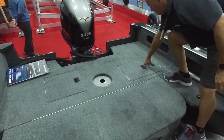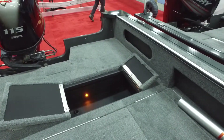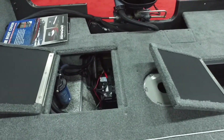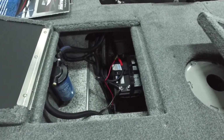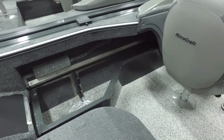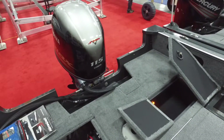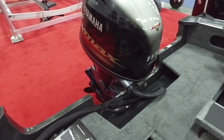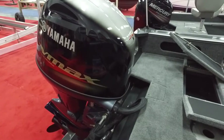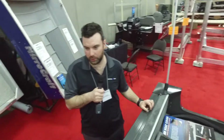We got a live well on the side with a courtesy light in it. It's a little dark, a little murky water — you got the lights in there. Lots of storage down here for all your batteries and other stuff. This one's powered by a 115 Yamaha — lots of power, gets you up on plane. All of our boats come with safety kits, four life jackets, paddle, anchor, anchor line, fenders, anything you need to get on the water. PDI and freight all included.